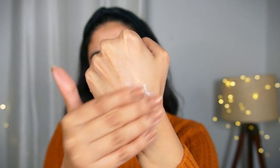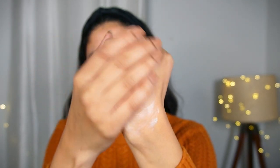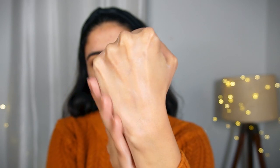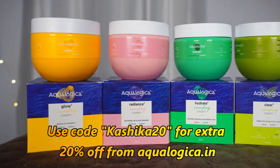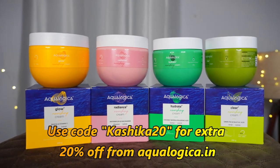You can get this from Aqualogica's official website. Aqualogica is PETA approved, vegan, cruelty free, and free from all those harmful chemicals like Parabens, Phthalates, and Sulphates. You can use the code KASHIKA20 for an extra 20% off on Aqualogica's website. If you want to buy it from another website, you will get it on Amazon, but there is no code available. The link is in the description, so do check it out.